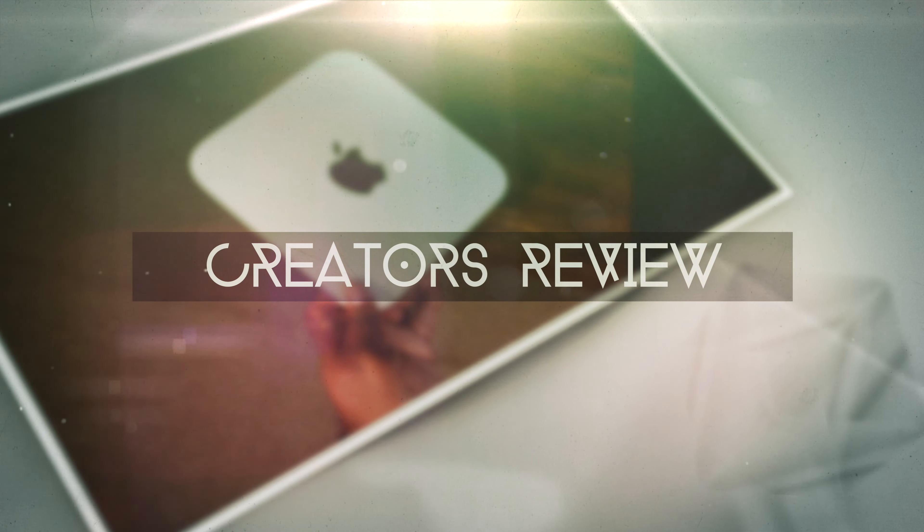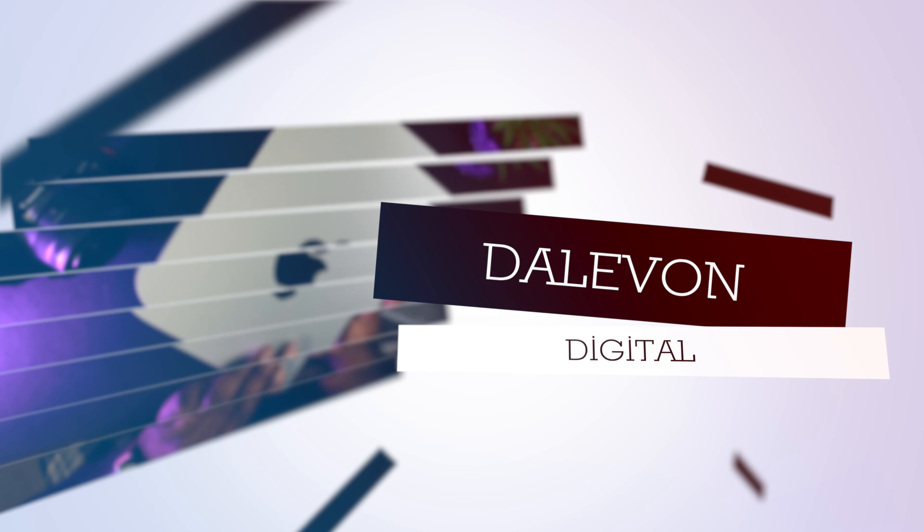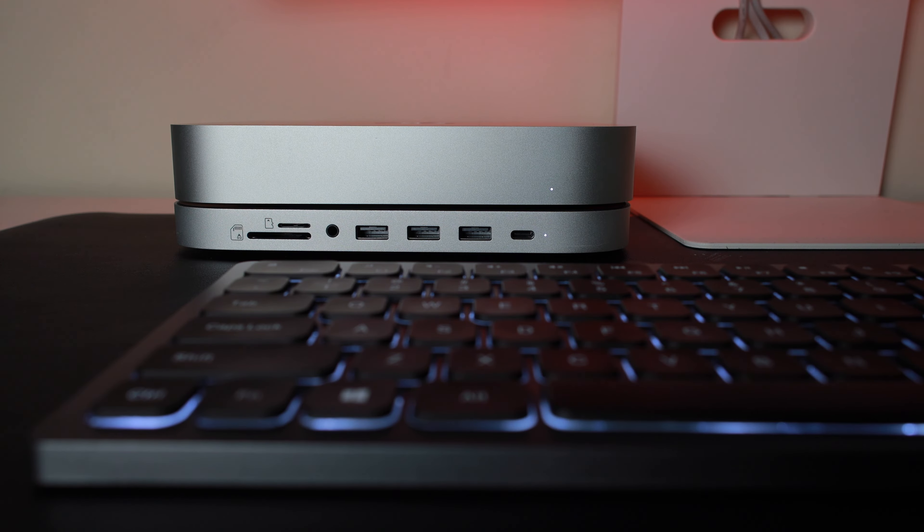Hey, Delvon Digital here, and we're here to talk about why I still love my M1 Mac Mini in 2023. Before we deep dive into this video, I just want to talk about one regret that I had with buying the M1 Mac Mini.